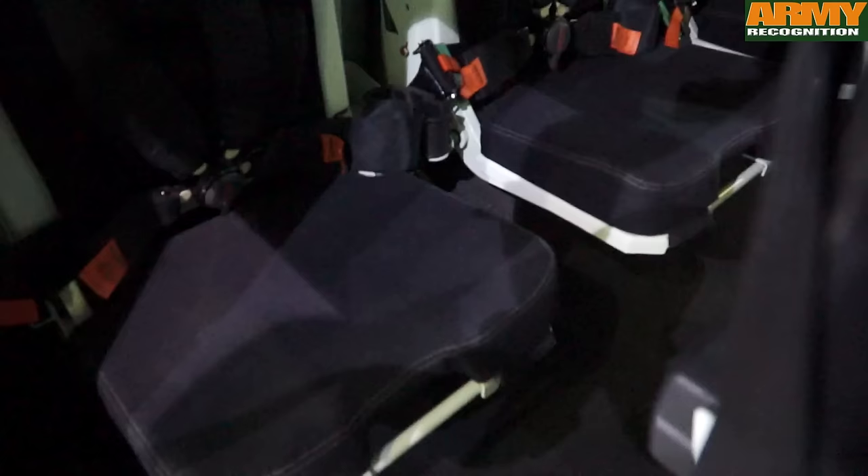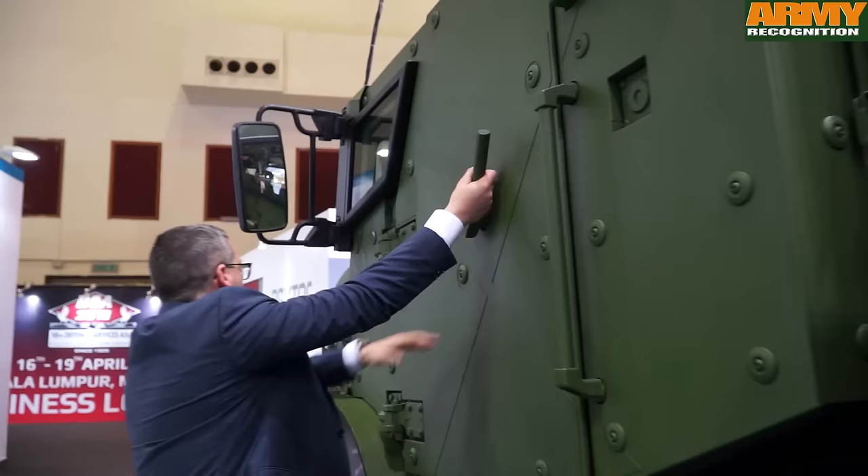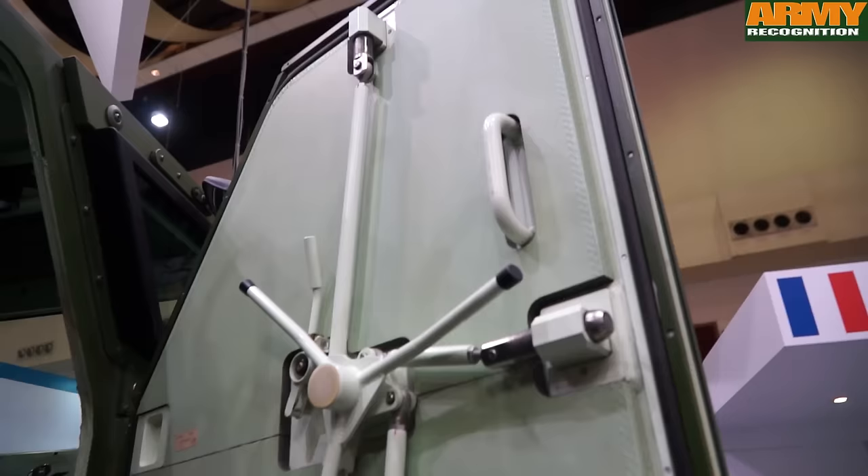The two in the front are the driver and the gun commander. The three at the back are the servants, although four only would be necessary to operate the gun and achieve maximum performance. The cabin here is the 6x6 cabin, and the standard level of protection is level one.